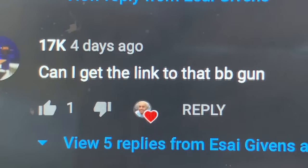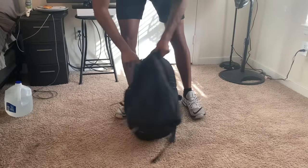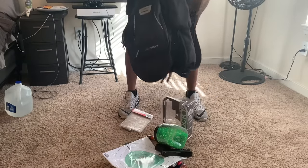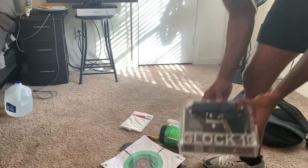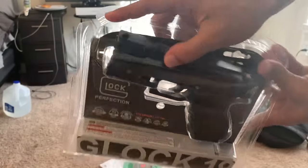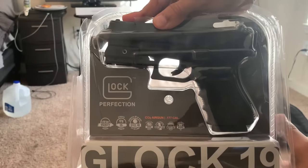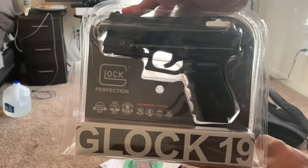A lot of people were commenting asking me: where'd you get that BB gun from, send me the link, what millimeter bullets does it take, do real lasers fit on the gun? I'm gonna answer all of those questions in this video. Here's my book bag — this is an official unboxing of the Glock 19. I haven't even opened it yet.